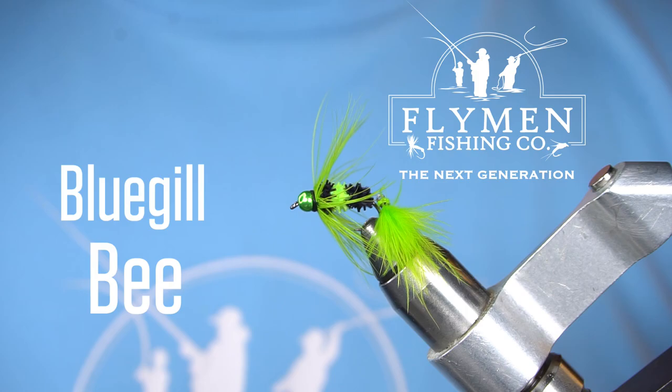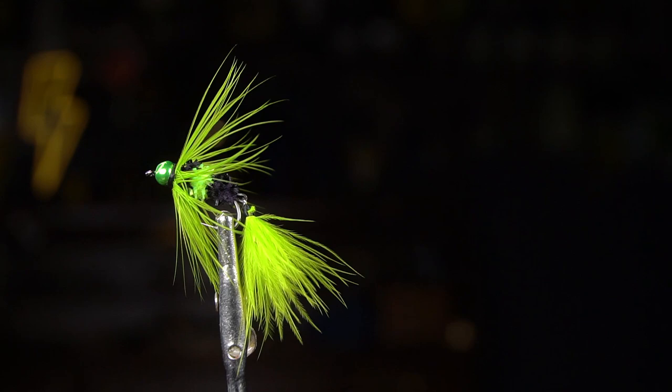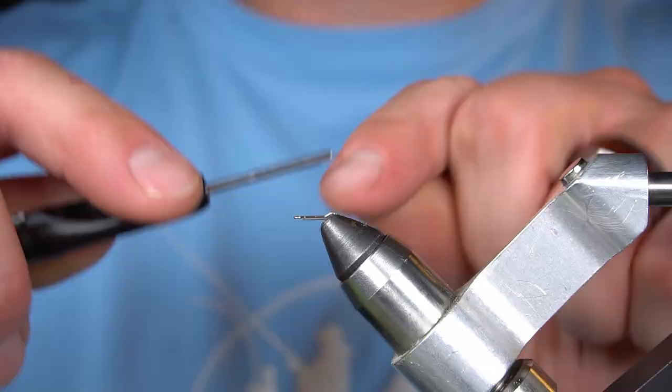In this video, we're going to revamp the old-school Bluegill Bee. The original Bluegill Bee is a staple in all Bluegill fly boxes, and this revamp just makes it that much better.